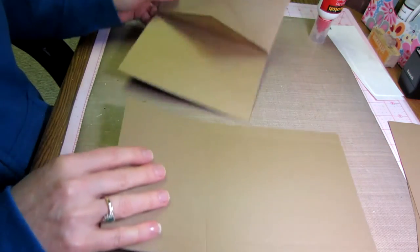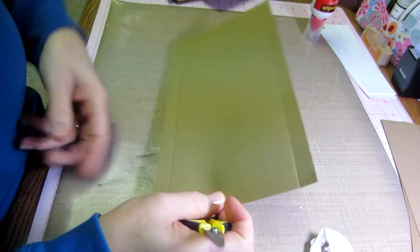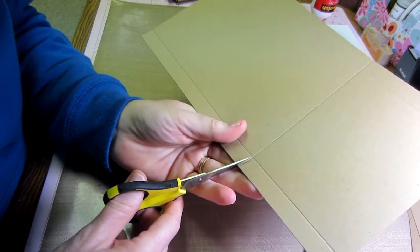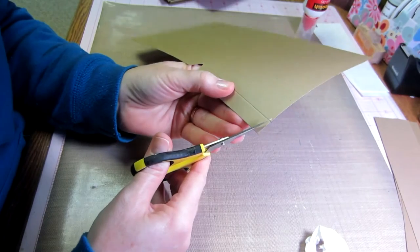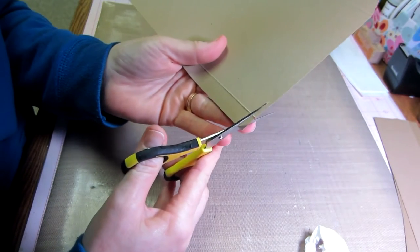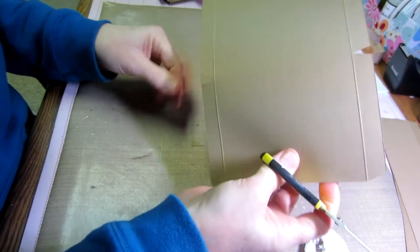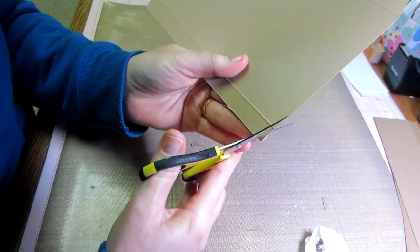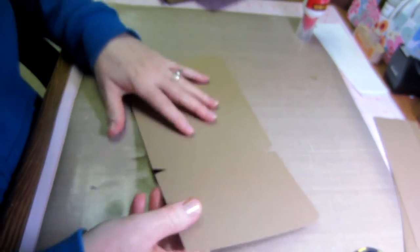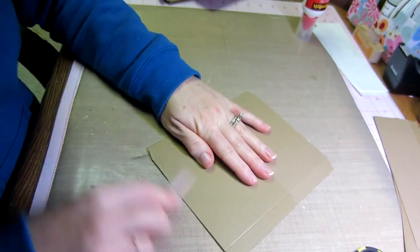Here's what we just glued together — this is going to go in here to make our third page. First we need to cut little notches out of this piece we're going to be folding. It just makes it fold much neater. You're just going to make a little triangle notch on the top and bottom. Then you fold this up — this is going to become your little pocket.